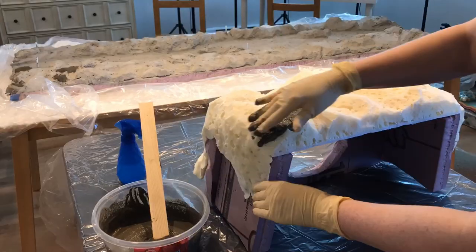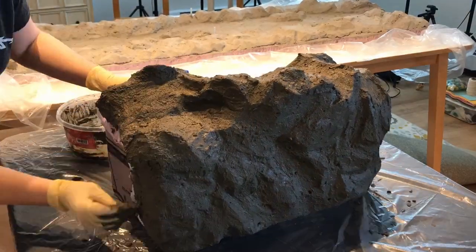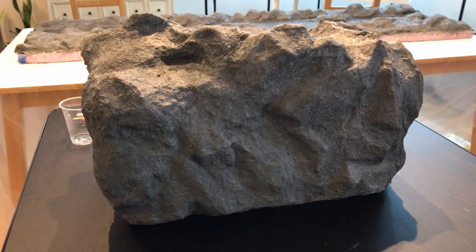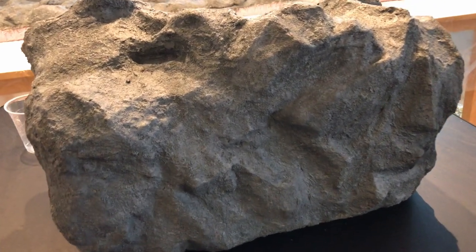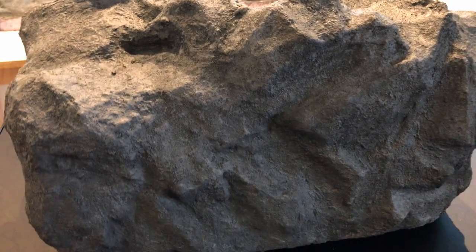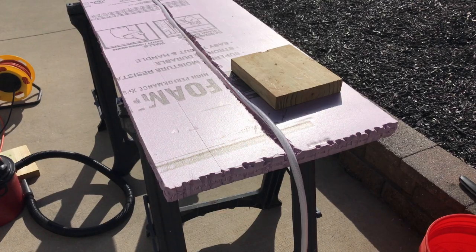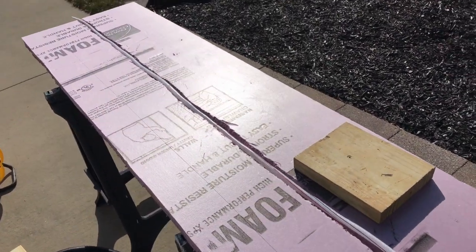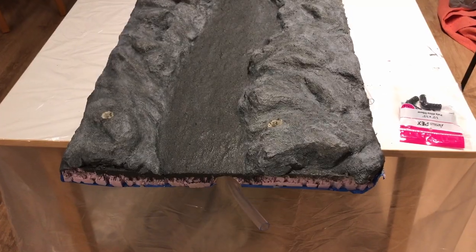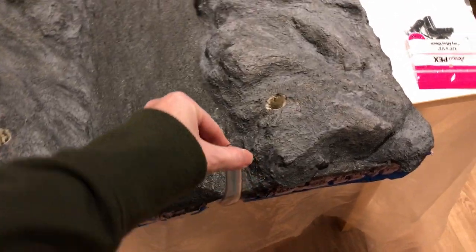I then repeated the whole process of covering the base in cement and painting it. I had originally carved out a channel down the whole back of the waterfall panel to run the tubing for the fountain pump up the back of the project, but that idea ended up not working out because we couldn't get the angle of the tubing right at the top to get the water to flow down the front of the panel.